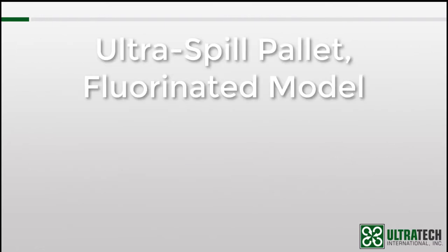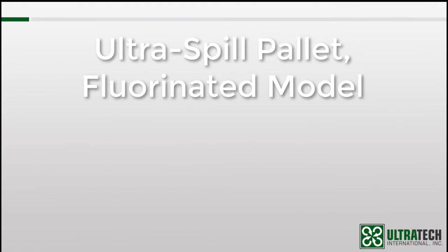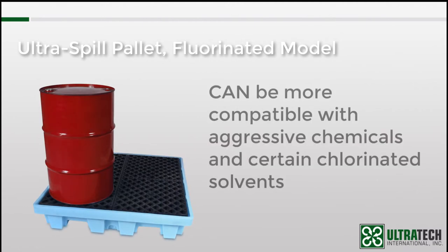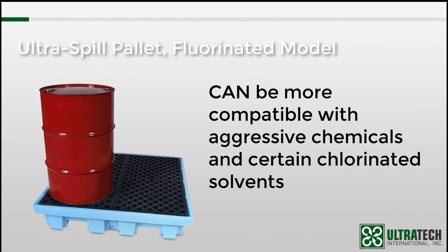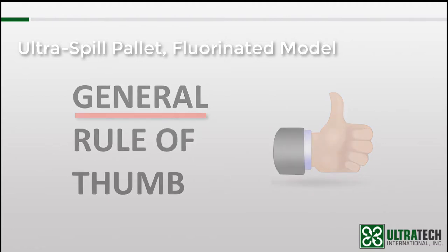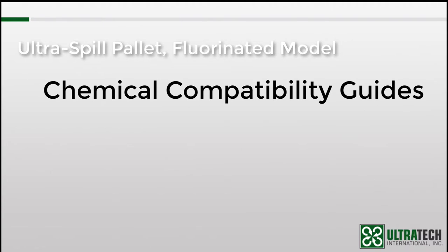Next, we have the fluorinated model spill pallets. Why would you need a fluorinated spill pallet? Because they can be more compatible with aggressive chemicals and certain chlorinated solvents. I emphasize the word 'can' because chemical compatibility can be a tricky thing — please contact us with specific chemical information to verify compatibility. Here is a general rule of thumb — note the all caps, because it's only a general rule of thumb. If you look at the polyethylene compatibility guide on our website, you'll see that chemicals are given a rating of A, B, or C.